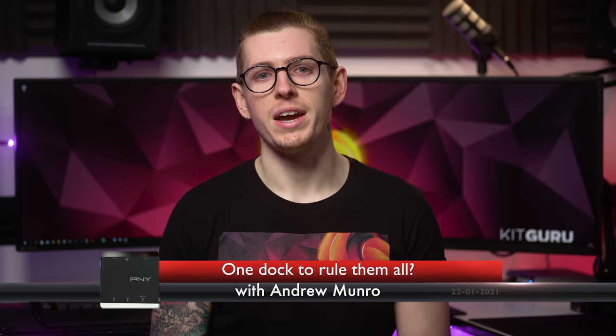What's up everybody, Andy here, and welcome back to Kit Guru. Have you ever been in that situation where you're maybe out and about, working from a laptop on a trip, and just don't have enough connectivity options?